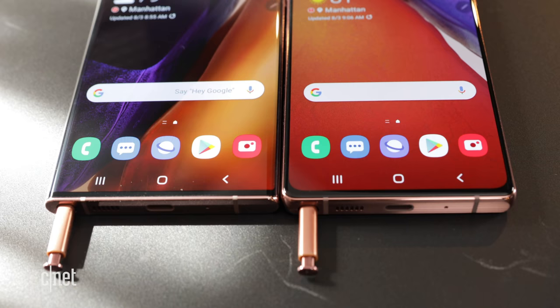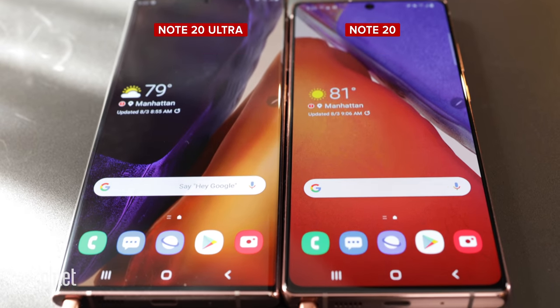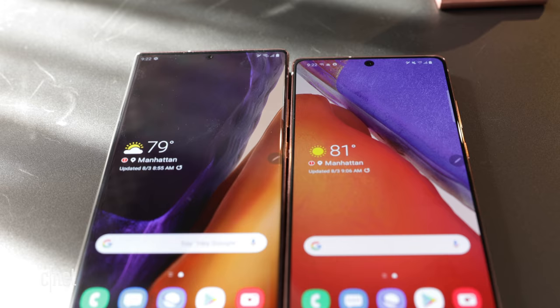Let's start with the looks of these two phones. The Note 20 has a 6.7 inch flat screen — that's right, there is no curved display on this version of the Note. It has a resolution of 2400 by 1080 with a 60 hertz refresh rate.